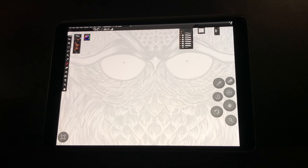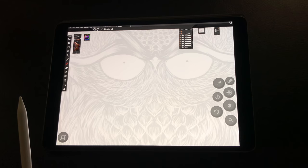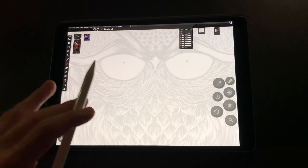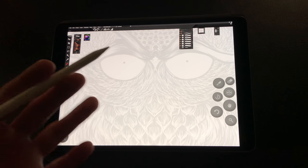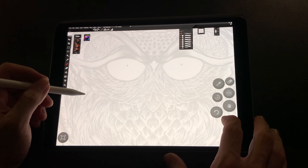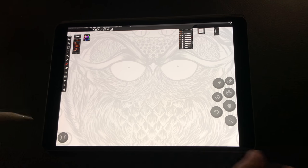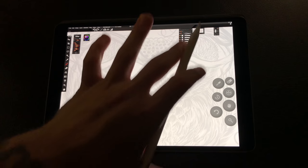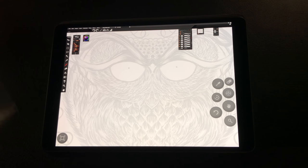Hey guys, this is Claudio Giuliano here. Today I wanted to share my new brush set for Paintstorm Studio called the Real Ink Index. In today's video I wanted to demo the set, show you how it works, what makes it different, what makes it unique, and we're also going to compare it to what comes stock with Paintstorm in their ink category.